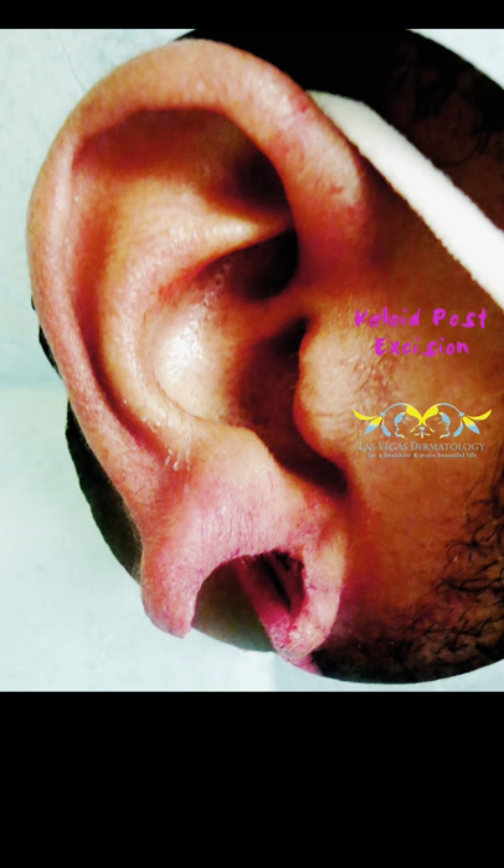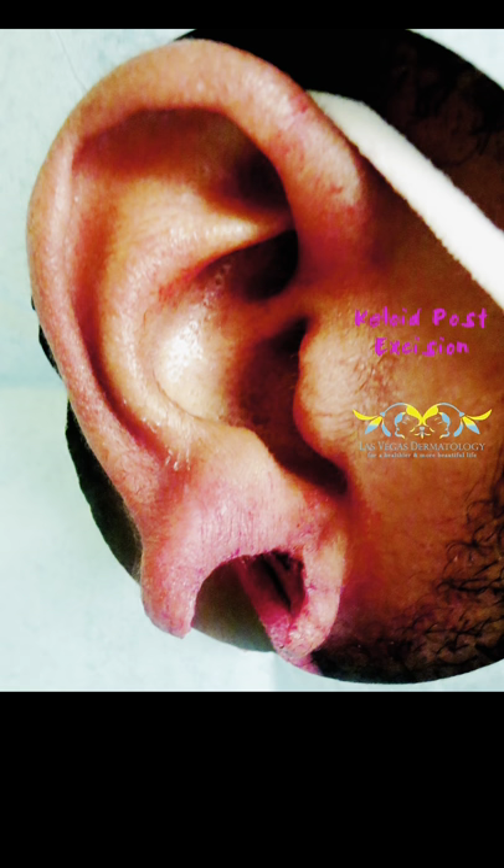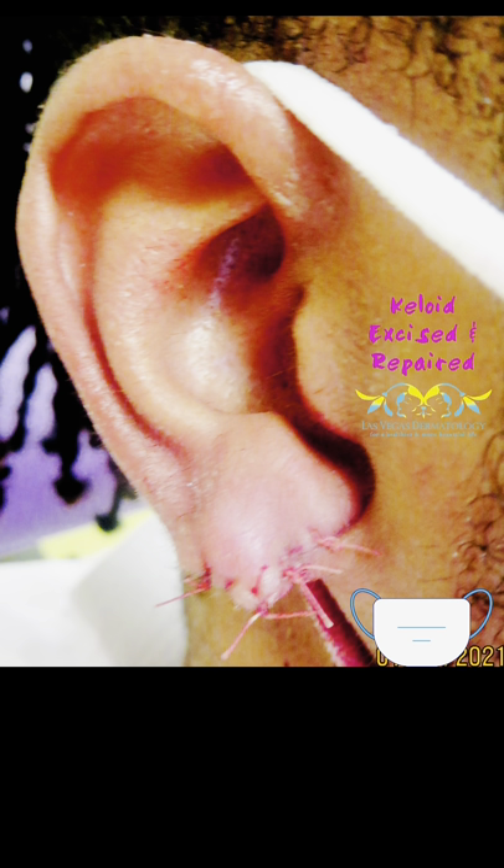So I numbed it up, got a little blood on his mask. I cut it out. The defect went through and through. I had to put his ear back together. It's hard to sew on the back of the ear, but it came together nicely.